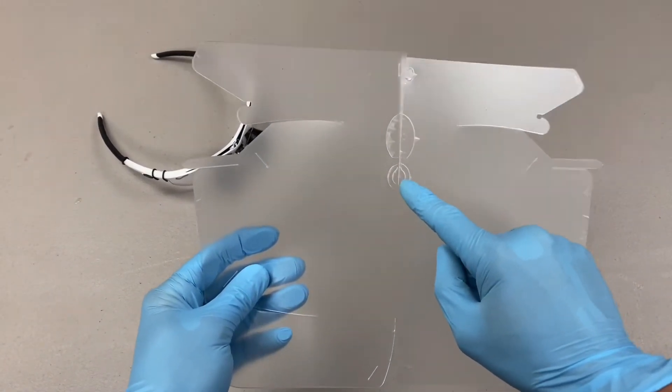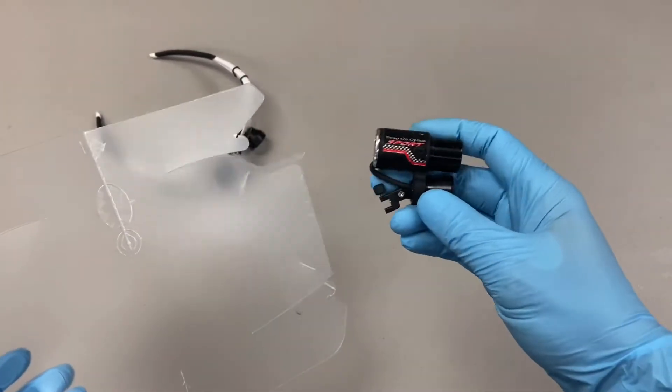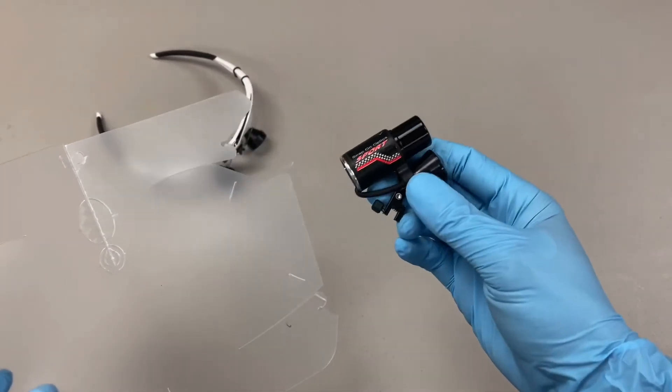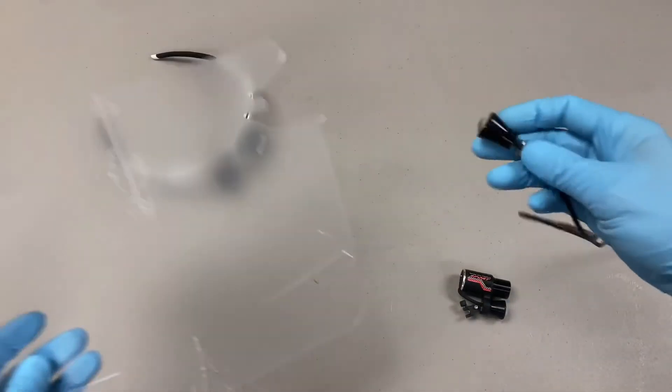This little pattern right here is to connect your light. Now you may have a light from us, from Snap-on Optics, like this one, or you may have a light like this one.